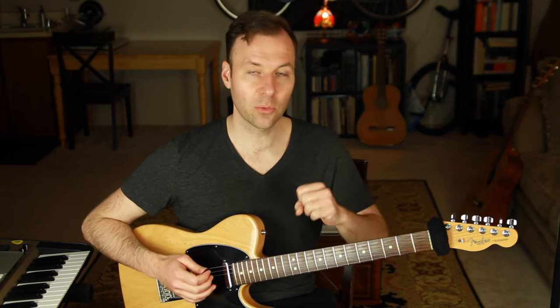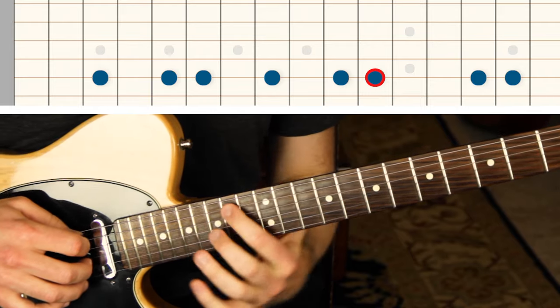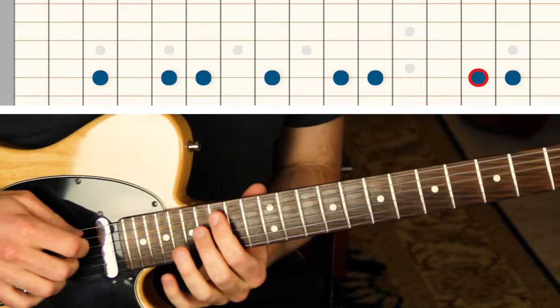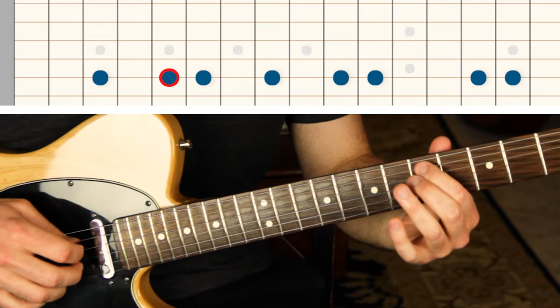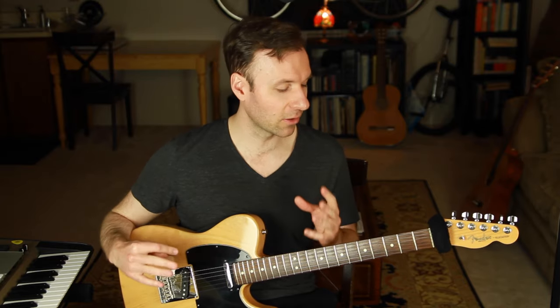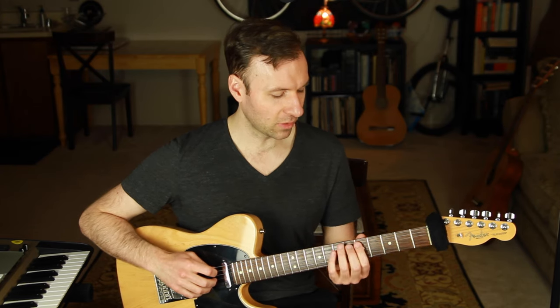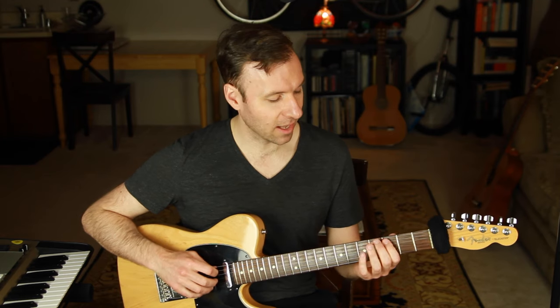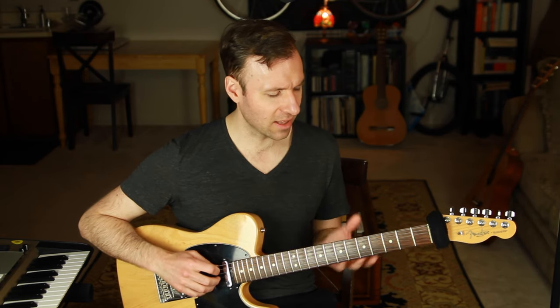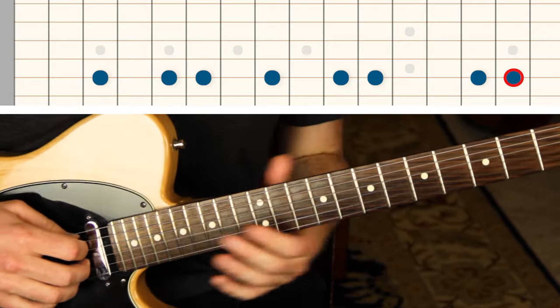Starting from that major scale, we can alter it by changing two notes: flat the 3 and flat the 6. So: 1, 2, flat 3, 4, 5, flat 6, and keep the 7 as it was. That gives us the harmonic minor scale. I really like mapping out scales along one string because it's so linear and straightforward, and then we can talk about crossing strings and all the different scale forms, but knowing it along one string first is essential.